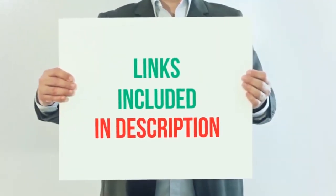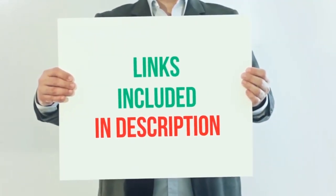For more information and current price, I have included the product link in the description below.